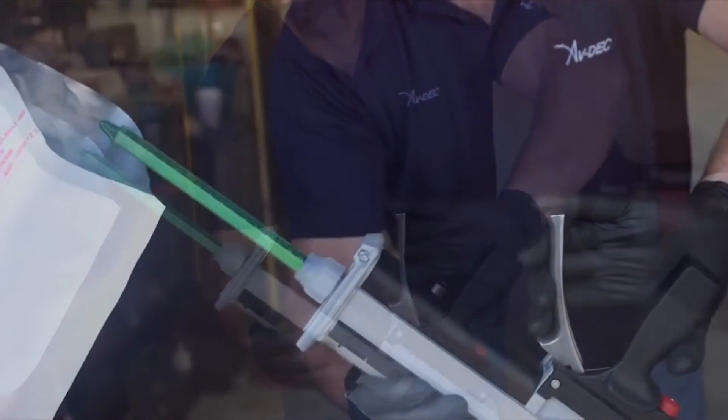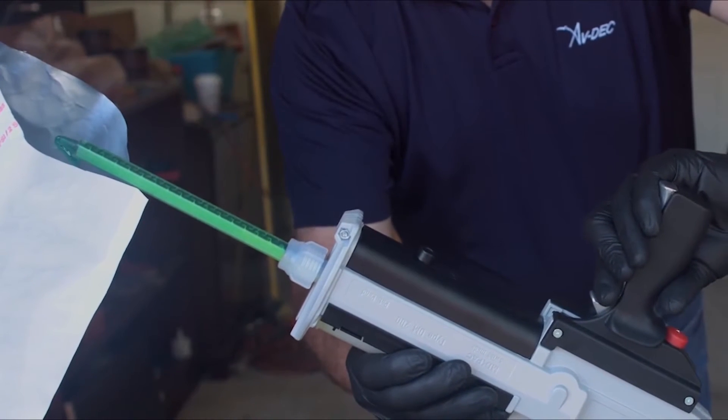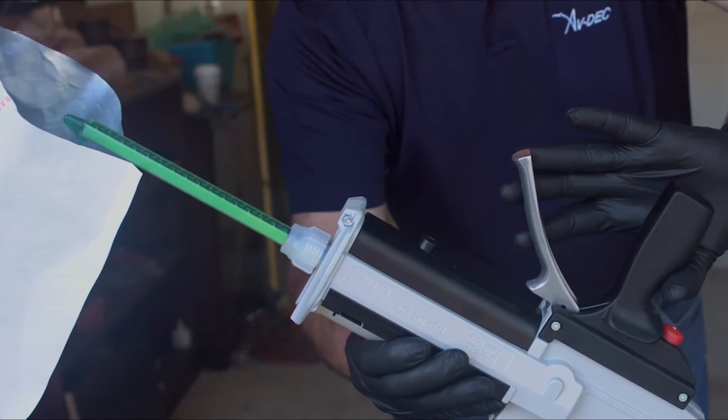Over a suitable waste container with the mixing straw pointing upward at a 45 degree angle and resin side over hardener side, prime the mixing element by dispensing one full trigger pull of sealant into the waste container to remove air bubbles from the cartridge.